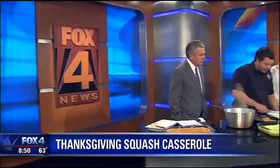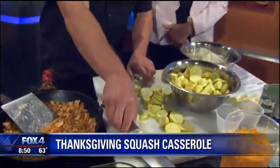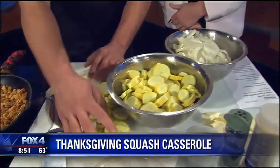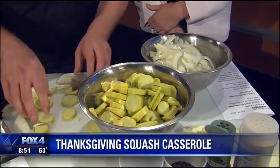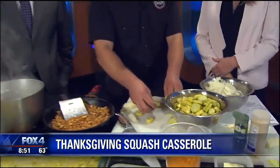So what we're going to do is start — I'm just finishing up with a little bit of chopping here. You're simply going to go with onions and squash. You can kind of mix it to taste, but we recommend probably two onion to three squash.